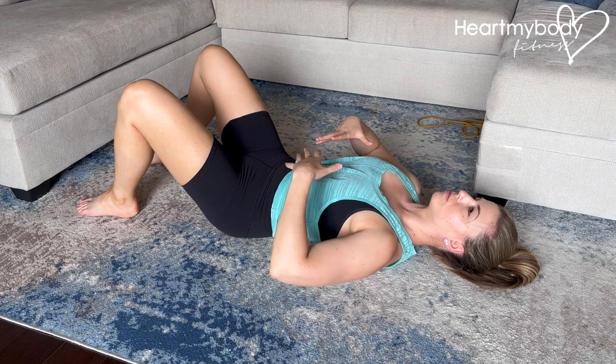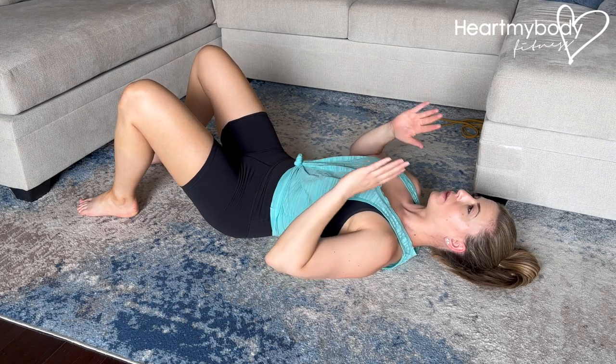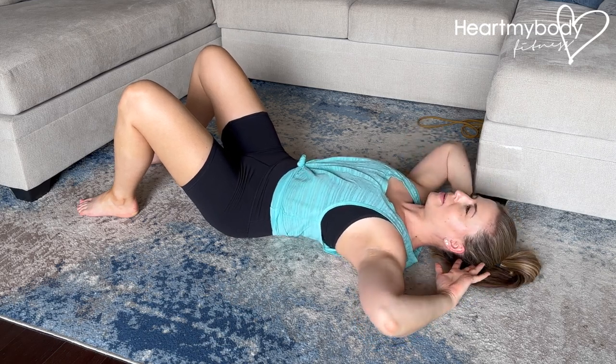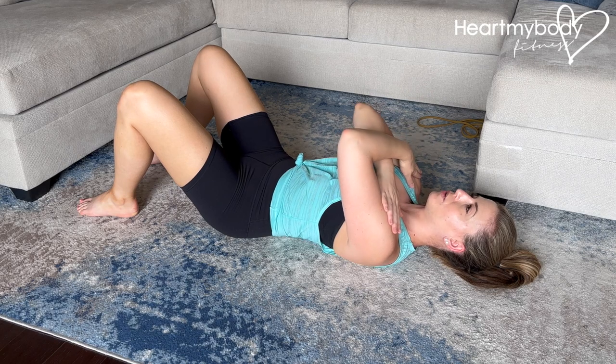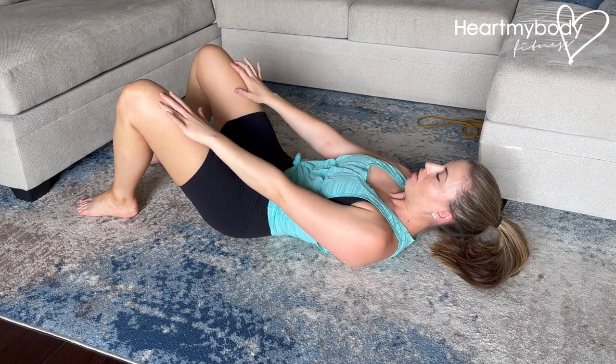So we want to replicate that as we're going into the crunch. In the crunch, you can have your hands back behind your head. If you tend to yank your head up though, then maybe that's not the best option for you. You can have your hands on your shoulders, or you can have them on your thighs, just kind of crawling up your legs.